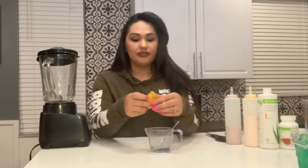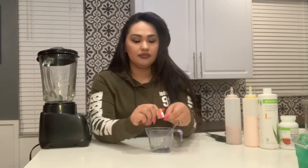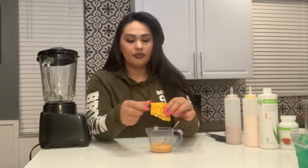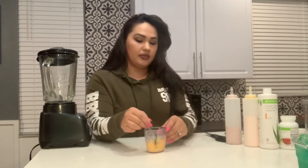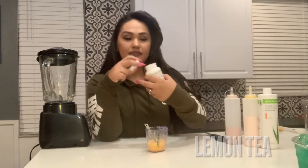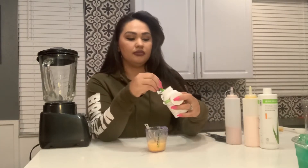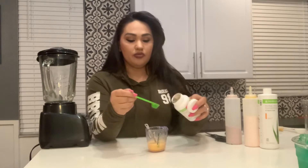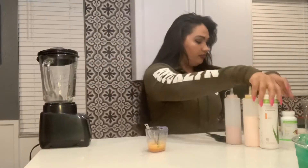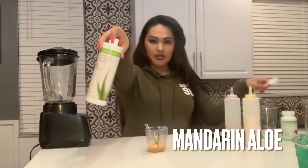This dissolves faster that way — you don't have to wait for the whole pebble. Lemon tea, half a teaspoon.